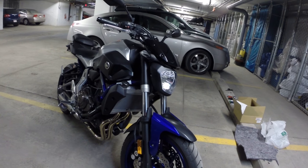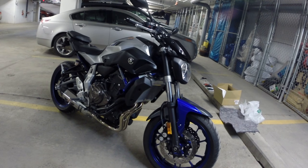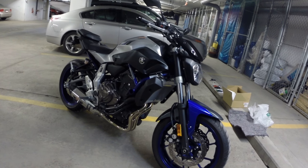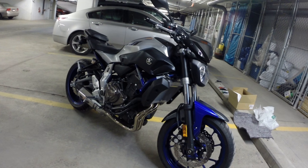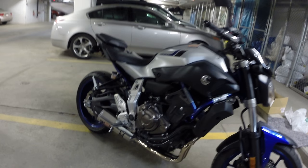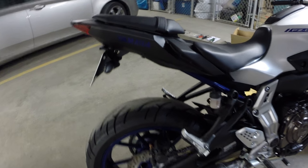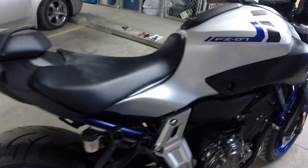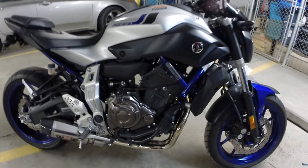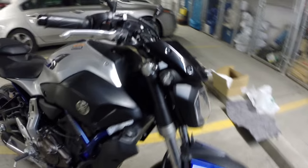As you can see, there are a few mods on this bike already. I have a Power Commander in the back installed, I have a Yoshimura pipe, and I have a fender eliminator by Yoshimura. Let's end this by saying — oh, I forgot to mention something.